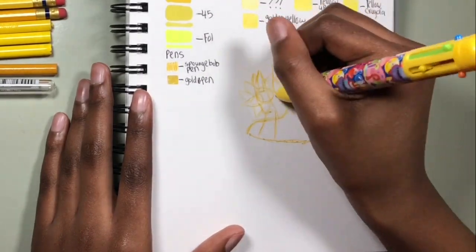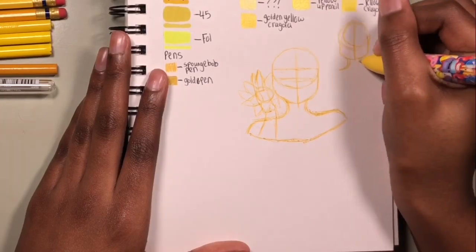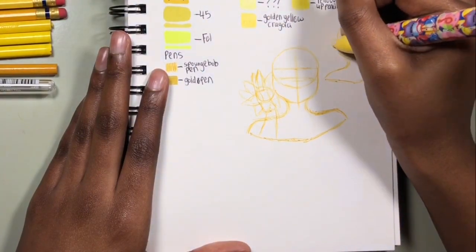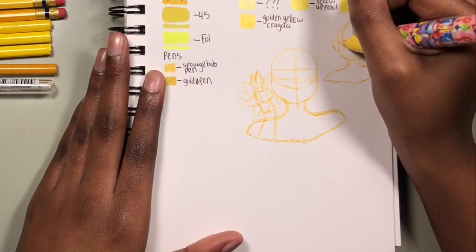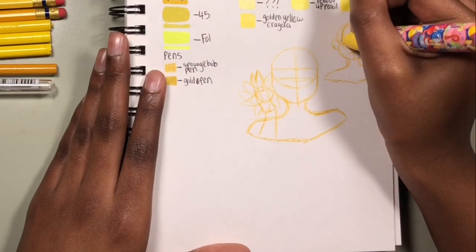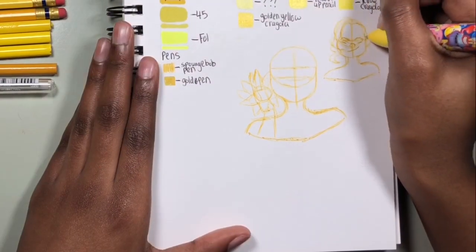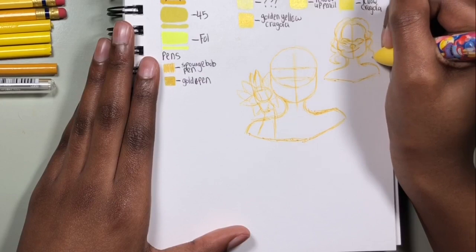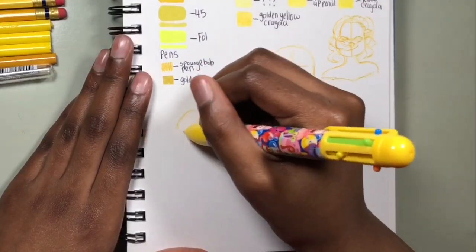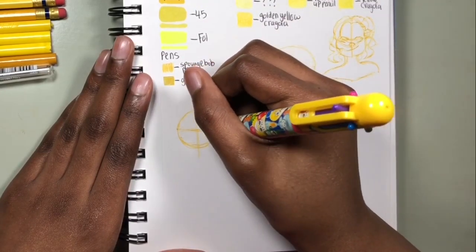My expressions aren't really that unique, and the same goes for my poses. I have improved on poses a little — early on in this channel I would just draw a character standing there looking forward with the same pose. I still do that a lot. I'm running into the same problem with expressions: I'm using pretty much the same poses, expressions, and hairstyles over and over again. Studying anatomy and trying new things is definitely hard, scary, and out of my comfort zone, so I just never do it.